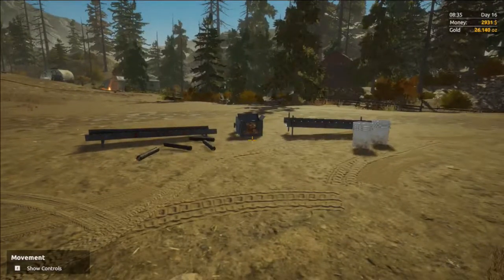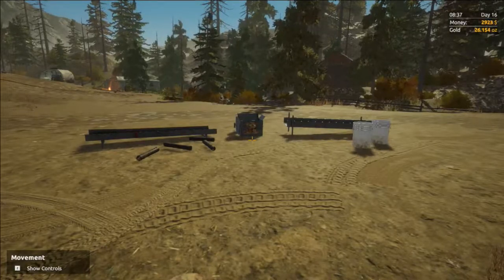Hello, it's Bushwacker here and welcome to another tutorial video. Today we're going to be covering the tier 1 hog pan setup.